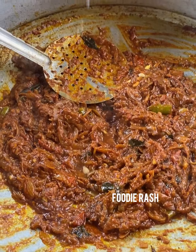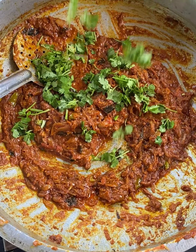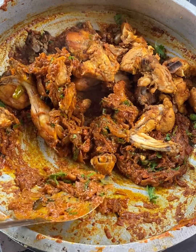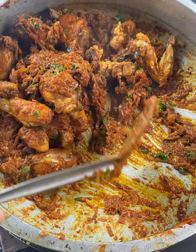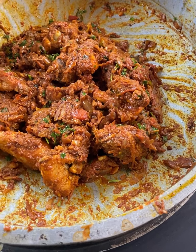Mix it in. Put it in a teaspoon and add it to the sauce. We will fry the chicken and mix it in with half a teaspoon of garam masala. We will then add chicken stock — about 3 glasses.